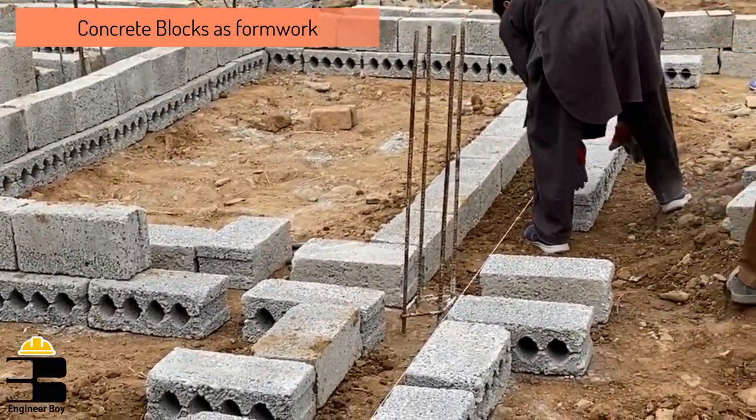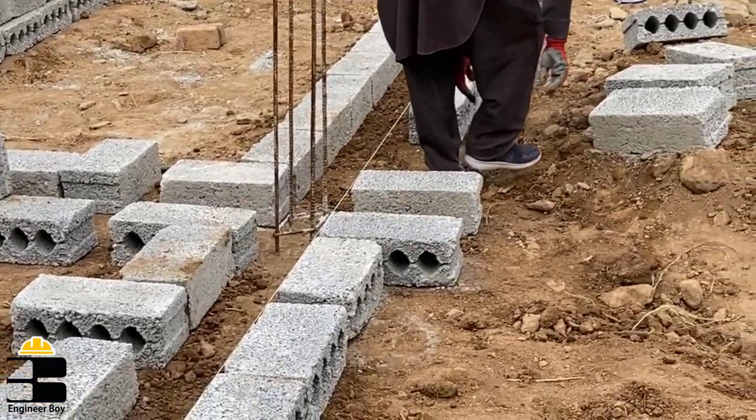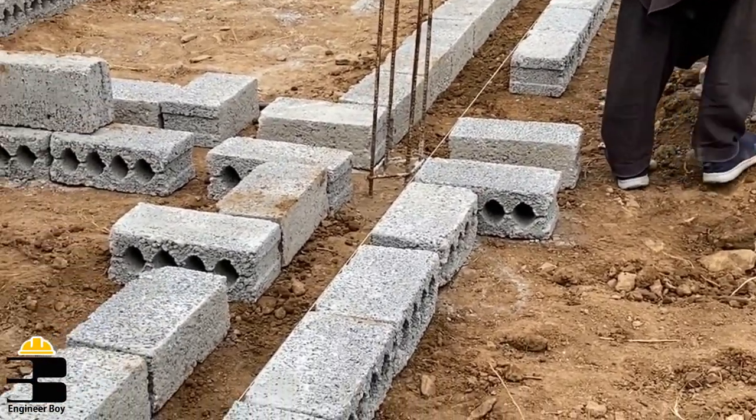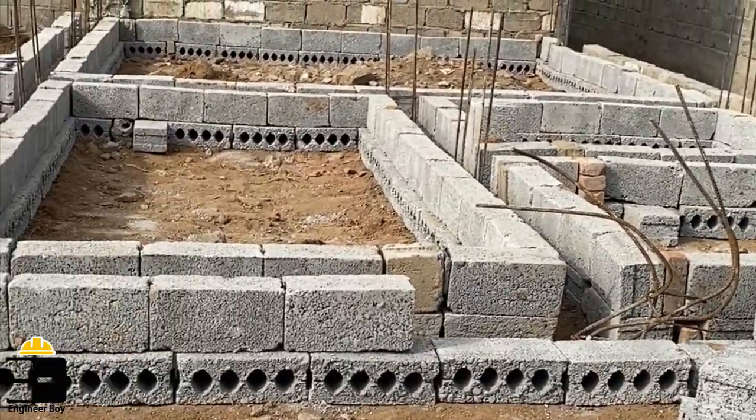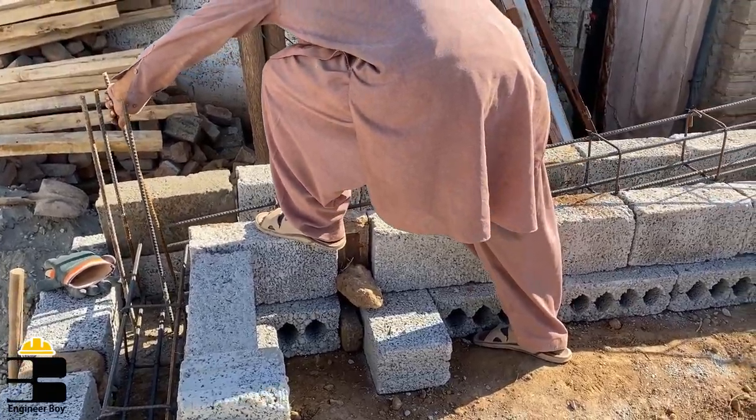We did this because this material was available and it was easy to do the job in less time. Once formwork is done, then we place the reinforcement steel bars.